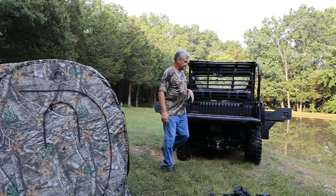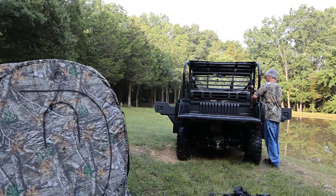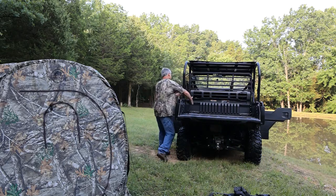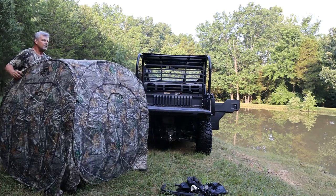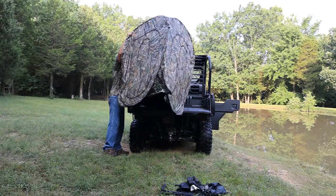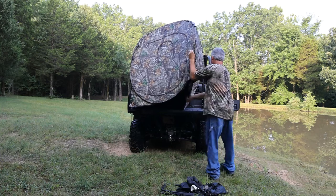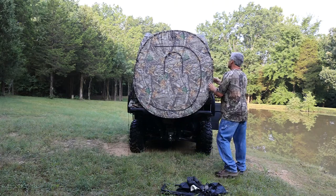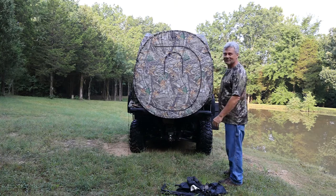We need about 60 inches of floor space, so we are going to have to fold the tent in just a little bit. Now that we've got this open, I want to make sure I get the door to the back. Not an exact match, but that absolutely looks cool sitting in the back of this mule.